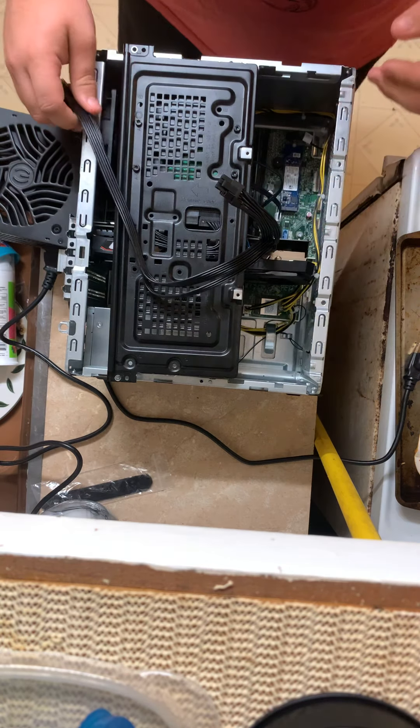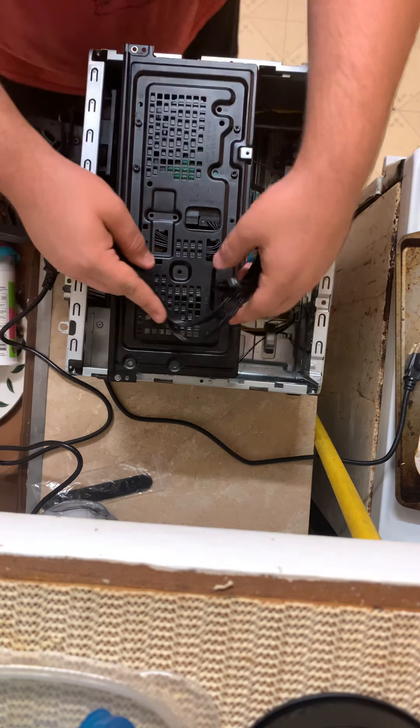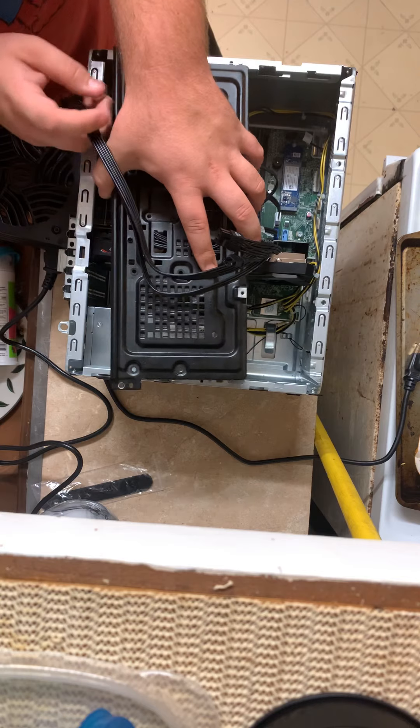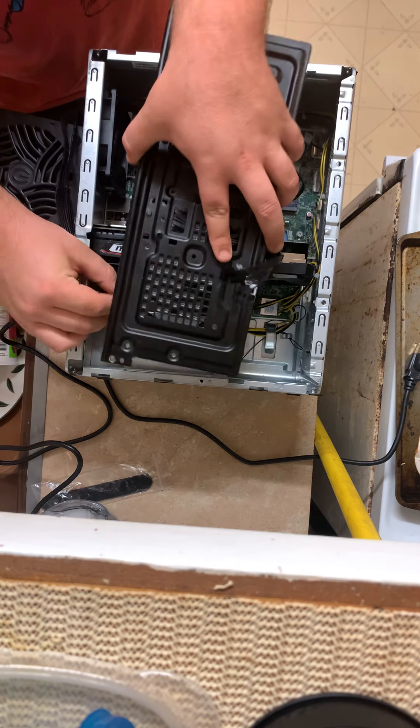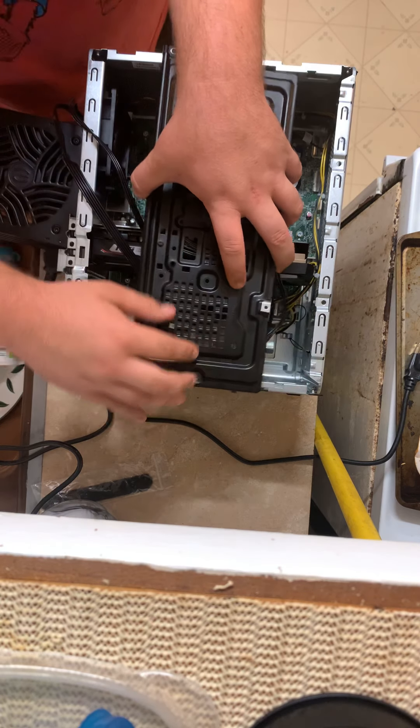It's plugged in enough, I'm going to assume — because I have no idea what I'm talking about. I'll kind of wrap that around the underside here and figure out what to do with that later.